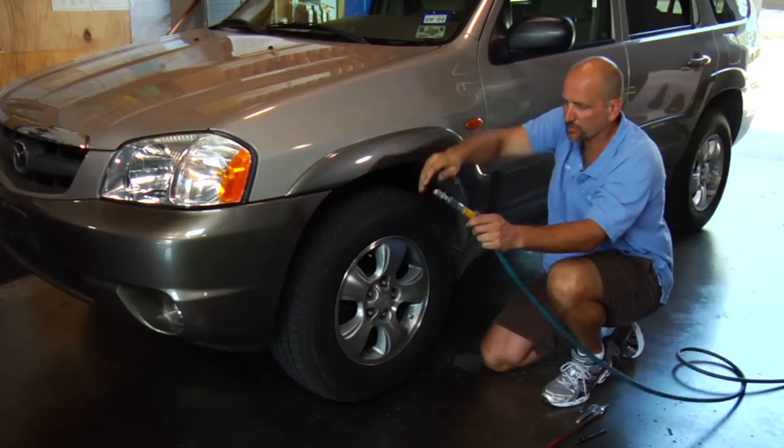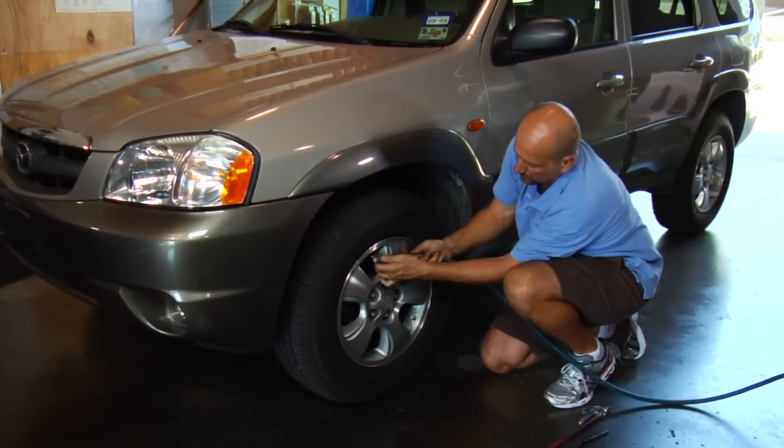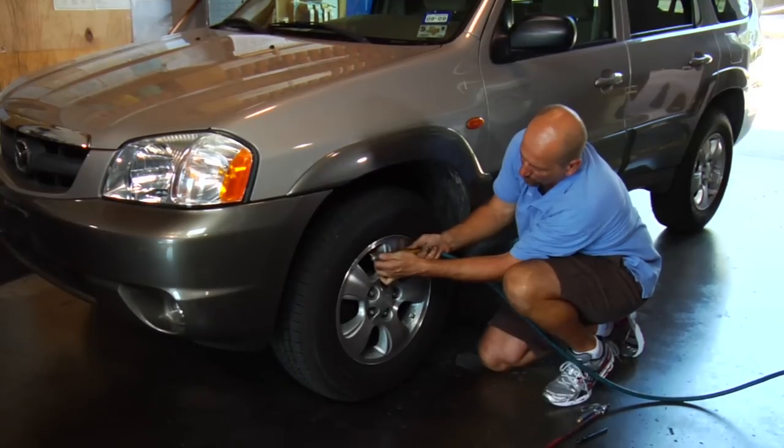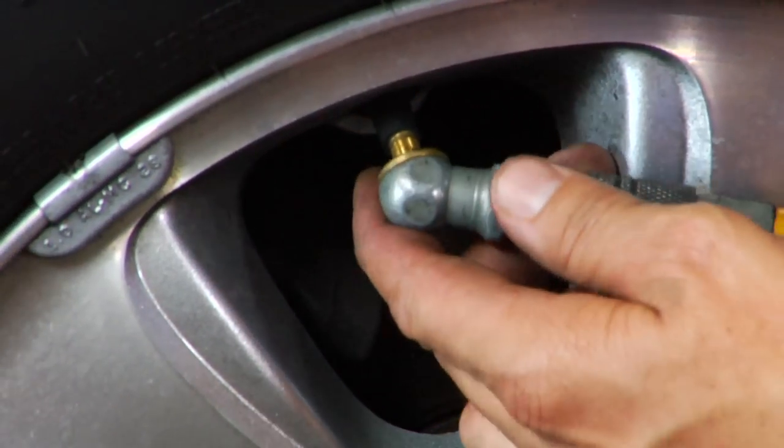Get your air source with your air chuck and put it on the valve stem firmly and squarely — you don't want to have it cockeyed. You could definitely screw up the valve inside or not get air in it properly.